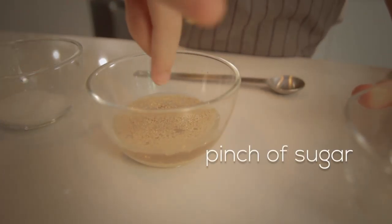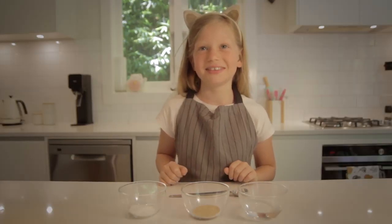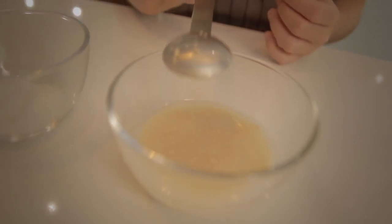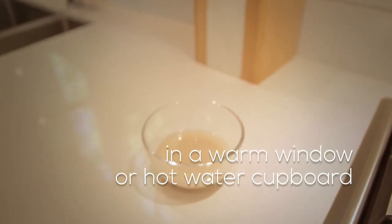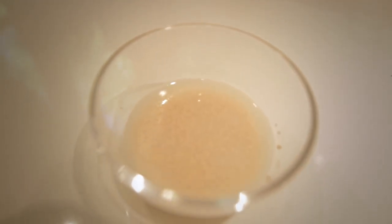We're going to activate the yeast first. We're going to pour the water into the yeast and then add two pinches of sugar. We add the sugar because the yeast is alive and it eats the sugar, and then it froths up — and that's the yeast activated.